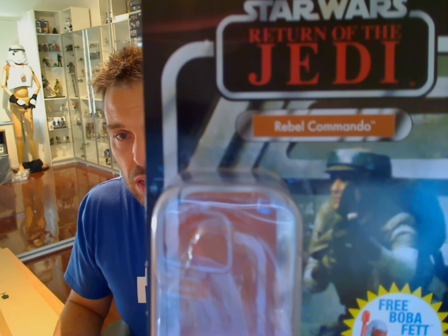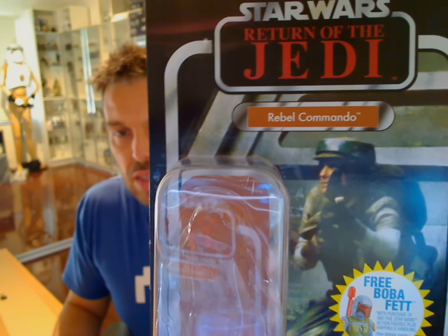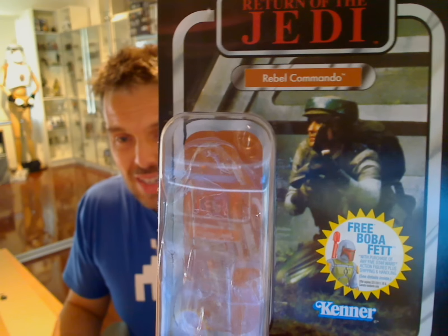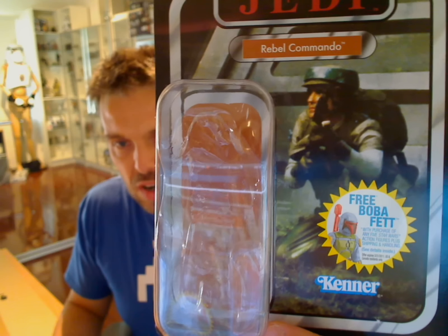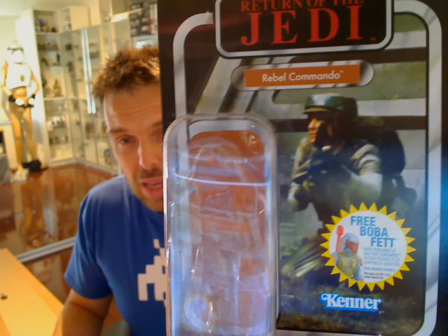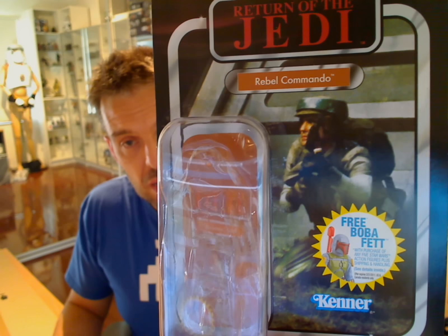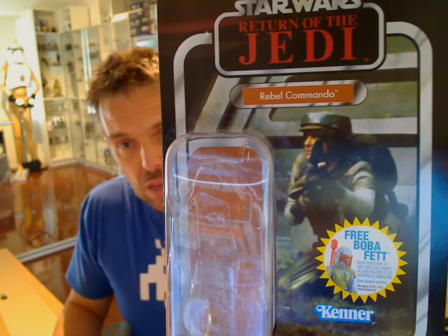Let me zoom in and give you a bit of a look at that card. We've seen this guy a couple of times. He certainly was in the Vintage Collection, he was in Power of the Force 2, and he's even been out in the Saga Collection. None of them have been really much good. Never been a fan of these guys, but with this figure, Hasbro certainly made me change my mind a little bit. He's just as cool as any figure I've seen before.